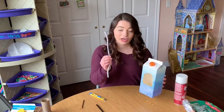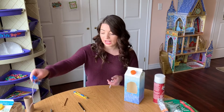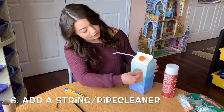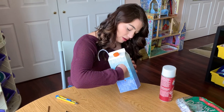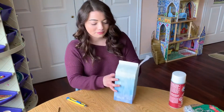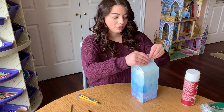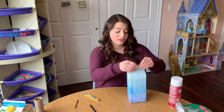Next, grab a pipe cleaner or you can use string — whatever you want to attach it to a tree. You're going to take your pipe cleaner or string and thread it through, then tie it up top. You can make it as long or as short as you want.